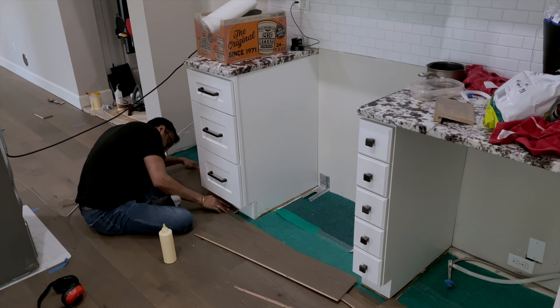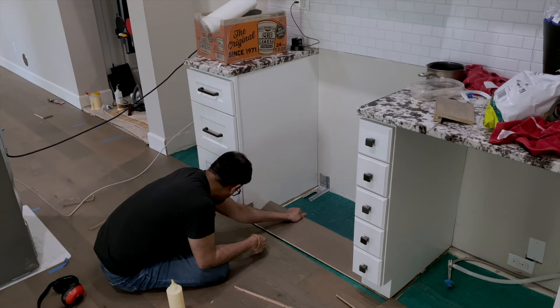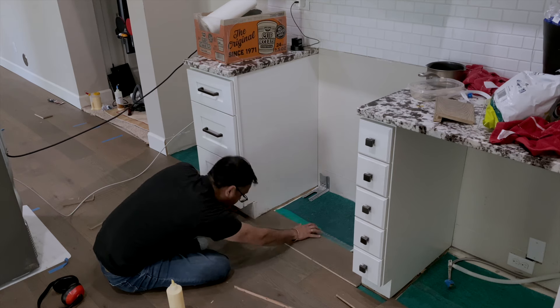When we got to the kitchen, we had to notch out the flooring with the jigsaw for the cabinets, but other than that we kept installing like normal.